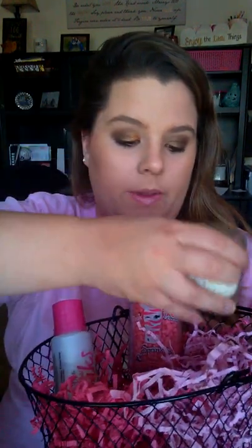I'm also adding in an Essentials candle, and this one has a beautiful bouquet. It's a discontinued scent — I did put the lid on top of that. And then obviously you're going to need a scoop for your sprinkles, so I'm going to put that in there as well.